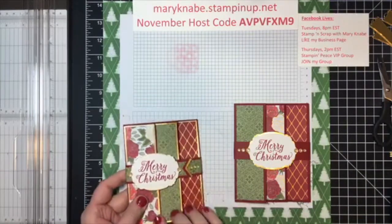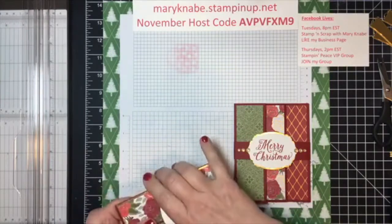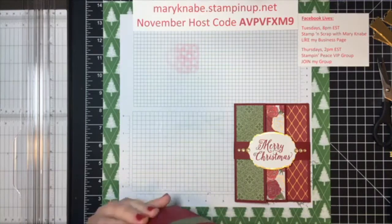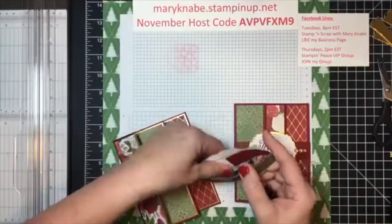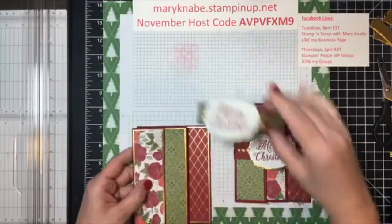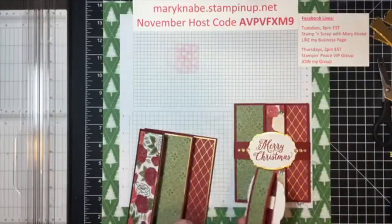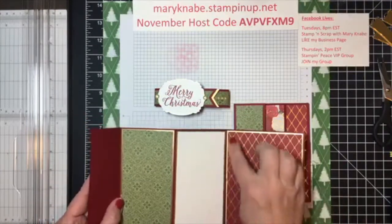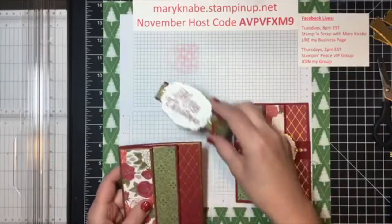Many of you that have been following me or are customers of mine or on my team know that I absolutely love working with designer series papers, and this is one of those Funfold cards that really shows off our papers. Here is the same card I made with just a few adjustments — I just fancied it up using some DSP on the belly band and layering up the belly band, and also putting a layer of gold foil behind each of the designer series papers.